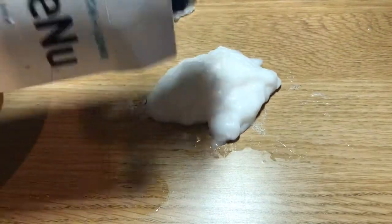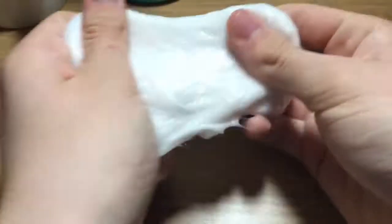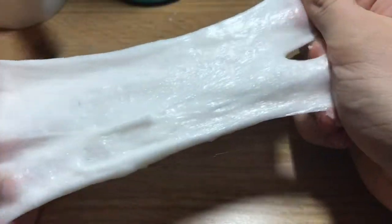What I found about this slime is it wasn't as stretchy and it was very soft, so you couldn't really pull it apart. But the more borax you add, the more stretchy it becomes. Obviously if you were to add glue, you'd get a more slime-like slime — that makes sense. So guys, that's pretty much it for this video!